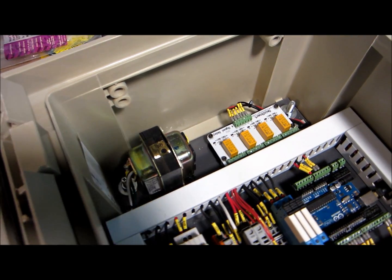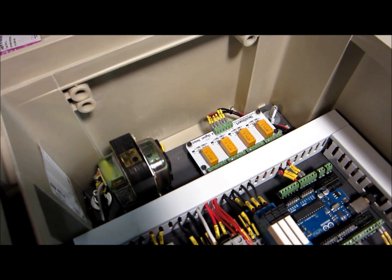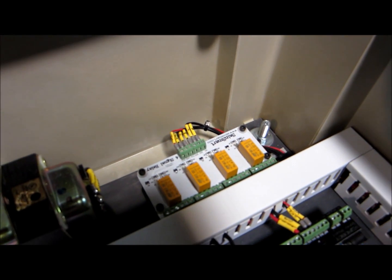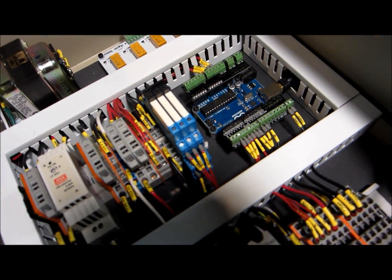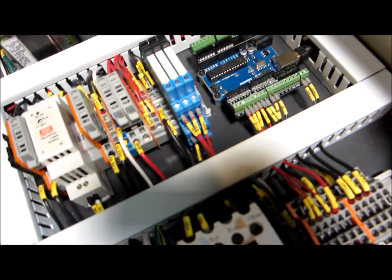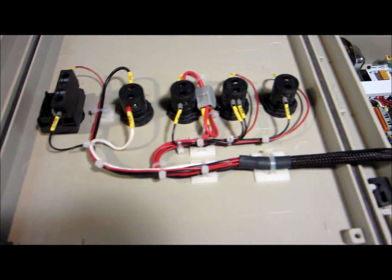Up here we've got a small control transformer that you can find in your HVAC system — this is to get power for the solenoids. And here is our SaneSmart low-level logic relay board to take the Arduino logic out to larger relays to handle the load; you just need something small enough to be under the threshold of what the Arduino can handle on each pin. Up on the door I've got a nice little door harness up to some pilot lights and a selector switch.